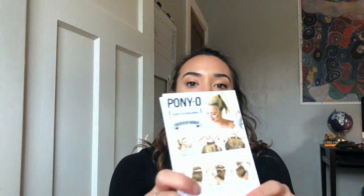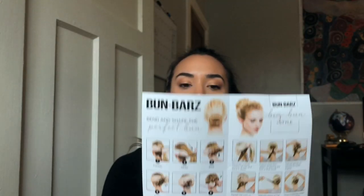Hi everyone, welcome to my YouTube channel. My name is Faith and thank you guys so much for checking out this video. Today I'm going to be reviewing and showing you guys how to use the Ponyo and also the Buns Bar. I actually saw this on an Instagram ad, so I thought I would just try it out.